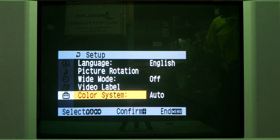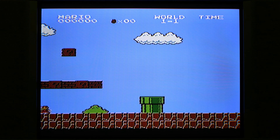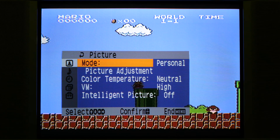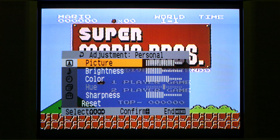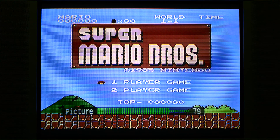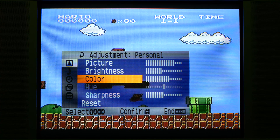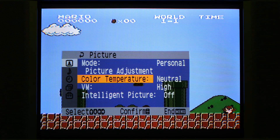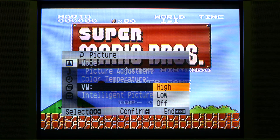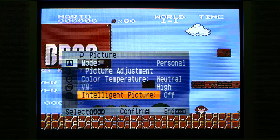The color system is currently on auto and supports PAL, SECAM, and two types of NTSC. Just before the light gun test, I'm making some picture adjustments. I've gone to personal adjustment mode — picture/contrast was at maximum and I've dropped it down to 79, also dropping brightness and boosting color a little for this composite video NES PAL source. Velocity modulation I've left on high; I think it cleans the image up a bit and makes it a little sharper.